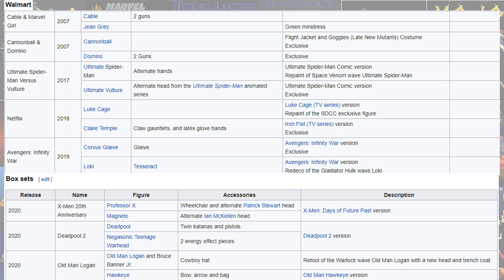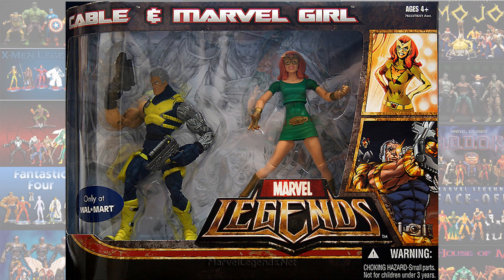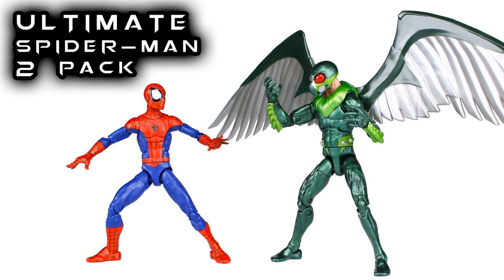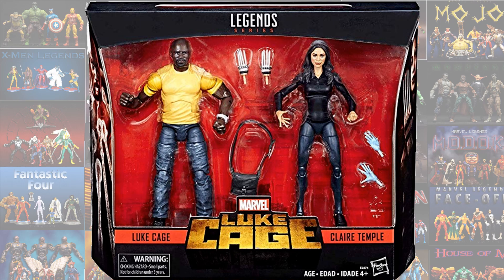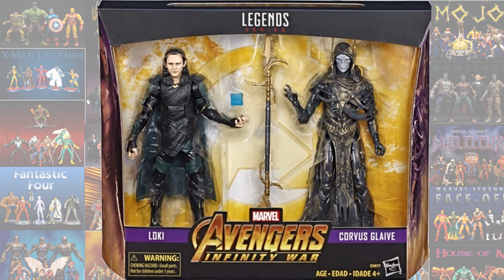We also had some Walmart 2-packs from 2007 to 2019, plus some box sets coming in 2020. From Walmart: Cable and Marvel Girl, Domino and Cannonball, the Ultimate Spider-Man 2-pack with Ultimate Vulture, the Netflix 2-pack with Luke Cage and Claire Temple, and the Loki and Corvus Glaive 2-pack.